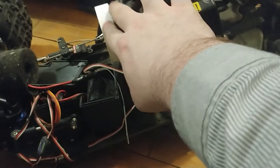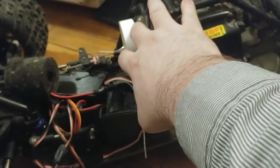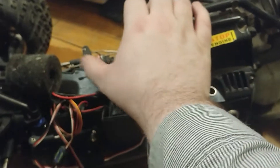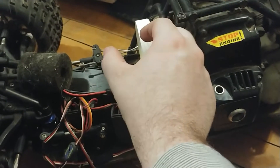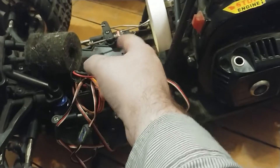I put a bottle lid on here from a baking powder container, then I cut the container in half and shortened it up so it fits in here without affecting the throttle.